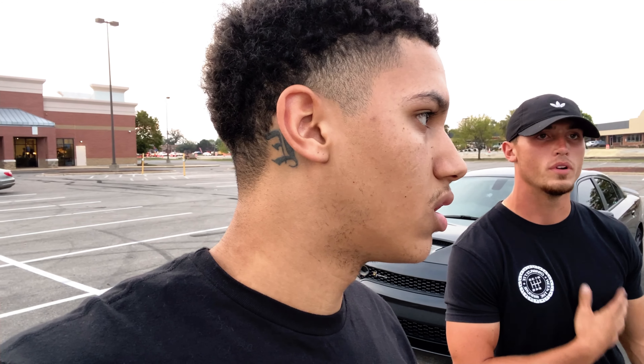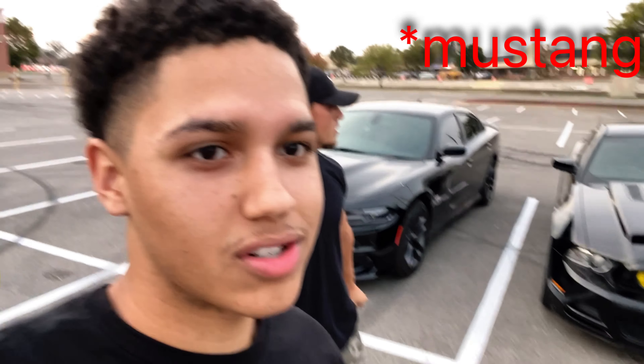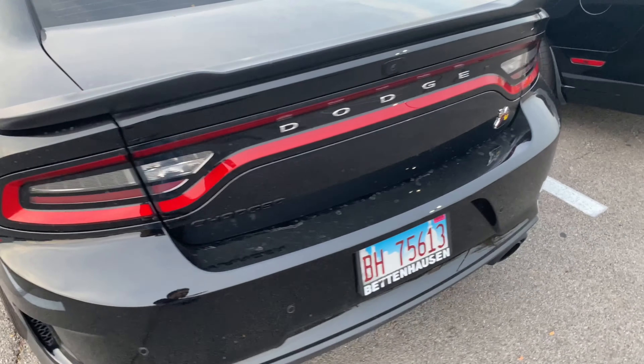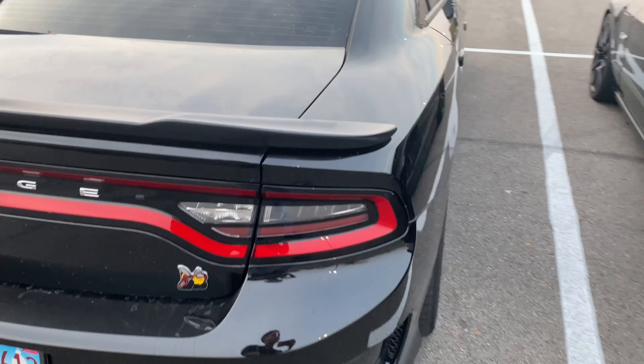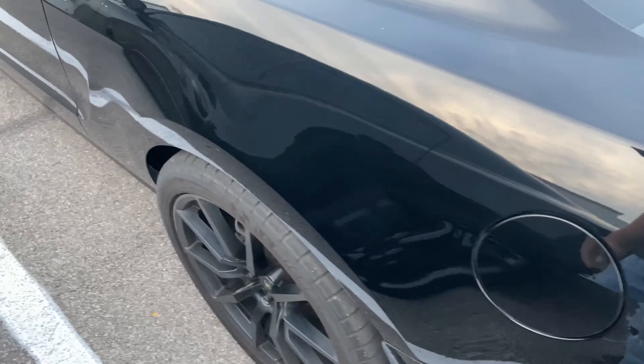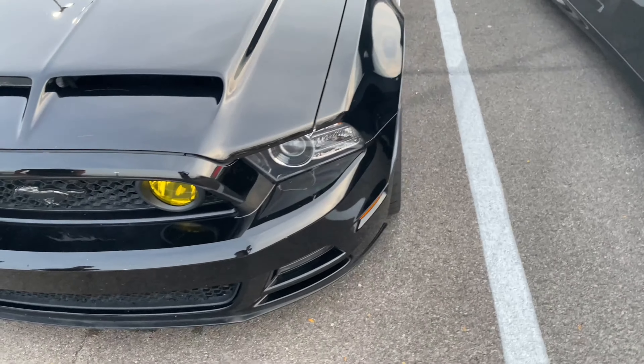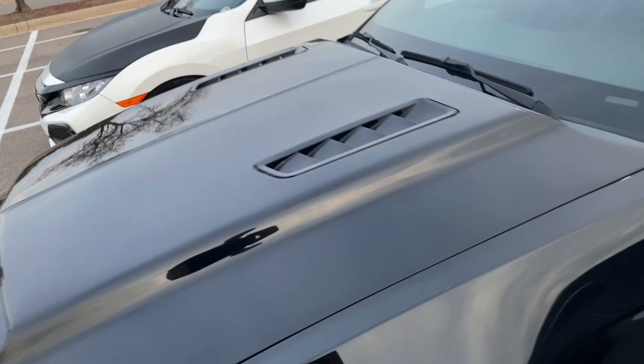Let me show y'all the Scat and the Charger. For those who are new to the channel, please like and subscribe for more content. This is the regular Scat, slam body if you want to call it, and then we got the Roush exhaust GT50 on the side — I like the Mustangs too. Let's hear that thing start up.